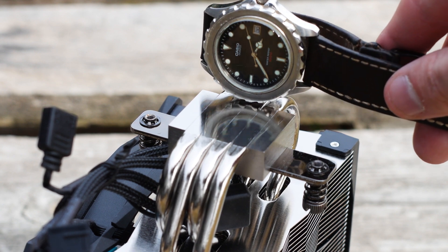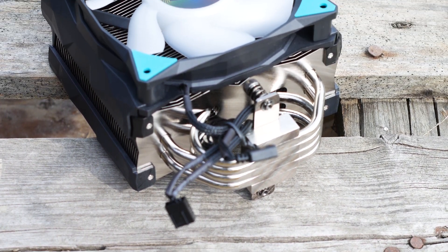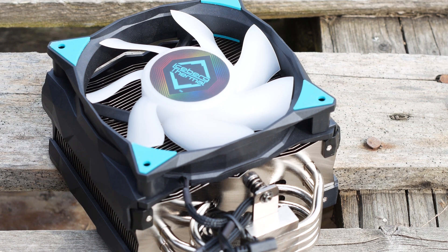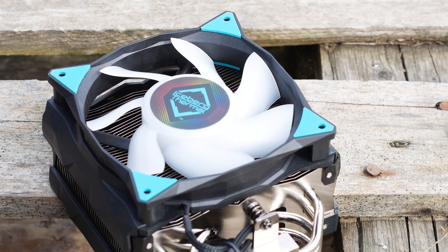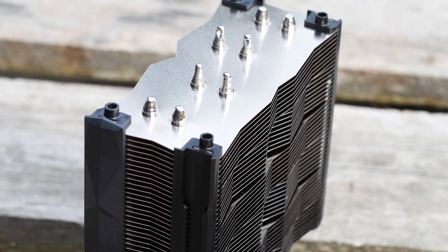The CPU cooler has four nickel plated copper heatpipes, each with an outer diameter of 6mm, arranged in the standard U shape to better transfer heat to the cooling fins. While the endings of the heatpipes are not symmetrical, they are covered by the cooler's plastic cover on top.